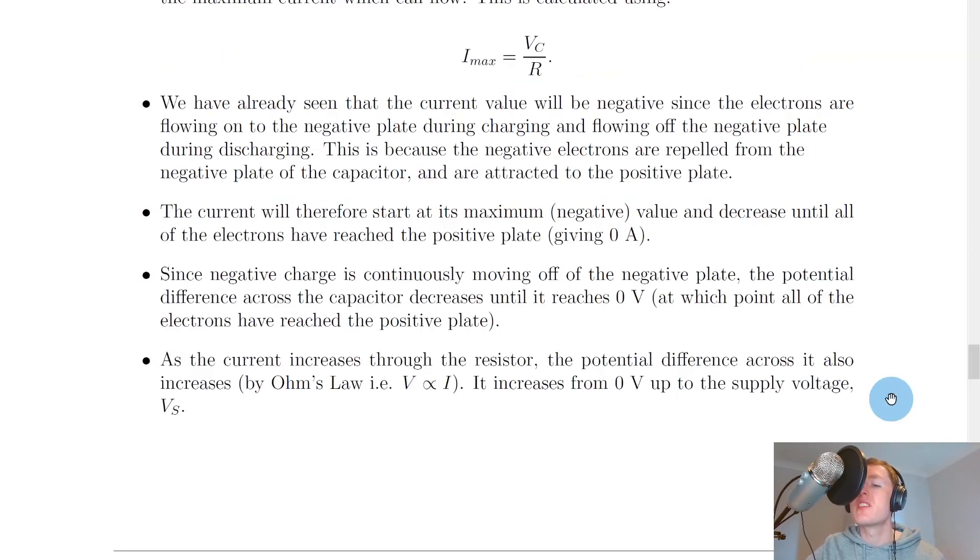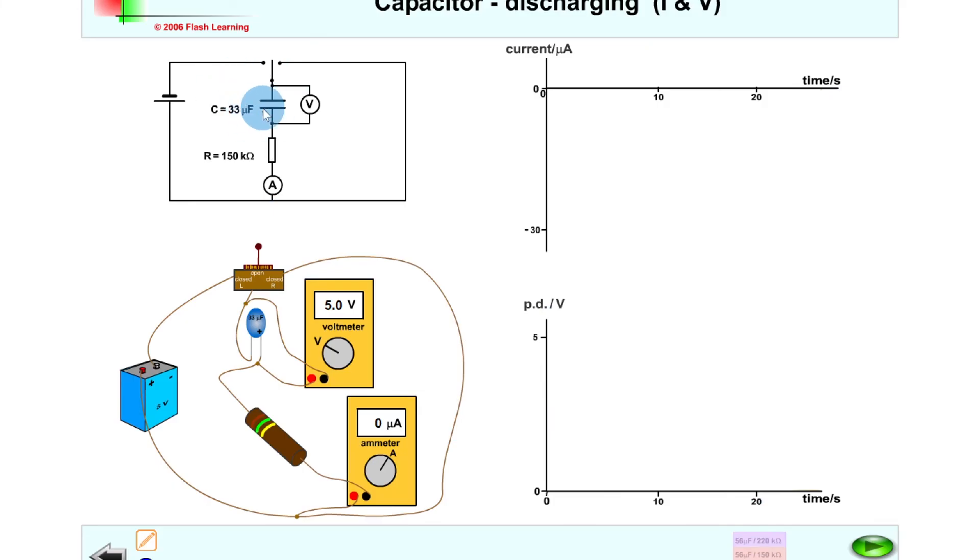I'm just going to show you a quick simulation to help you visualize some of the graphs we've seen. With a 33 microfarad capacitor and 150 kilohm resistor set up for the discharging case, pressing play shows that we start at a maximum negative value for the current, which decreases to zero over time as current stops flowing. You can also see the potential difference decreasing from a maximum value down to zero over time.